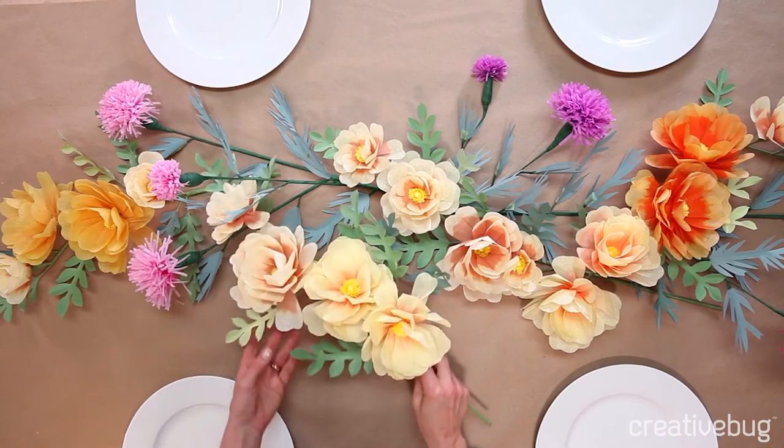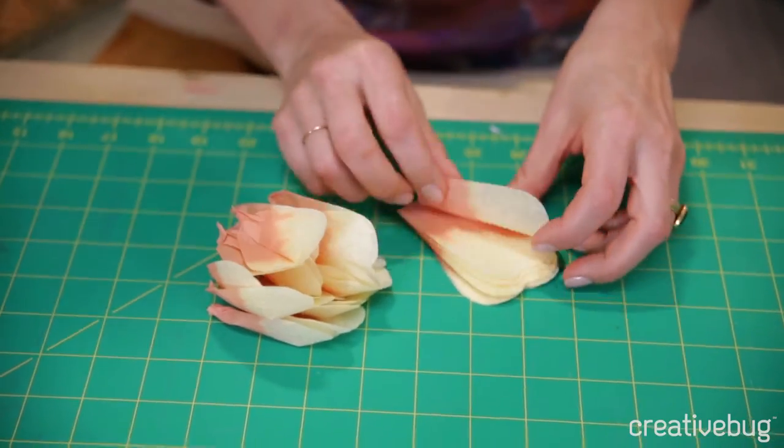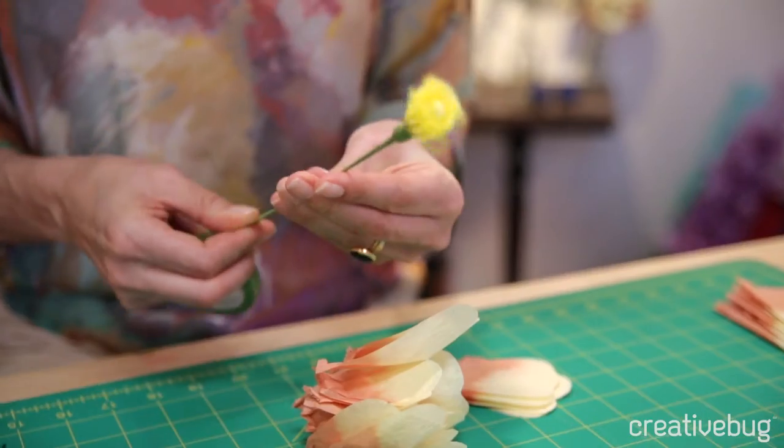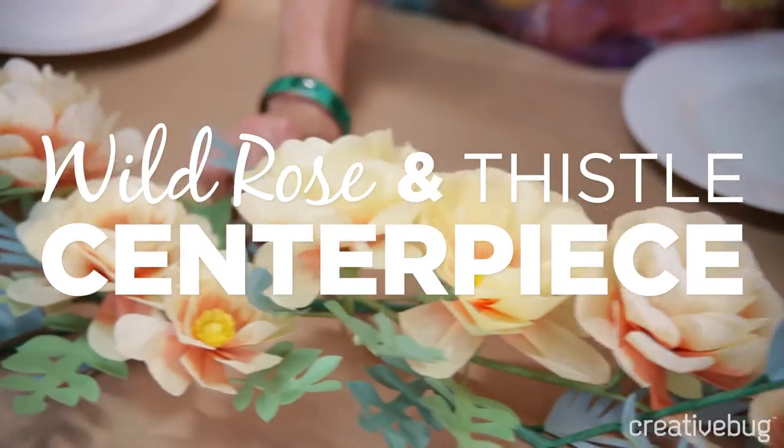I'm going to show you how to make a beautiful thistle and wild rose centerpiece. We're going to hand cut petals and leaves. Everything's put together using floral tape, and at the end you should have a beautiful centerpiece to really wow all your guests.